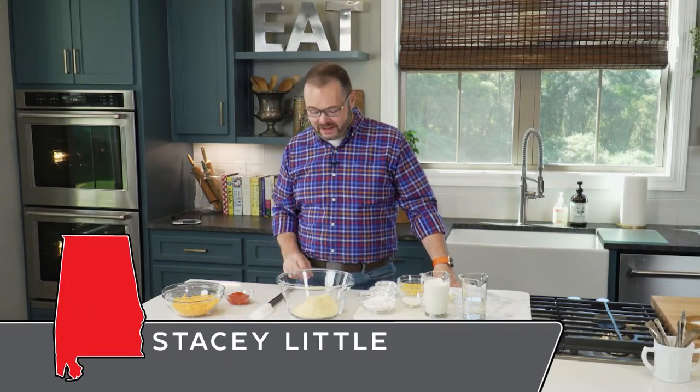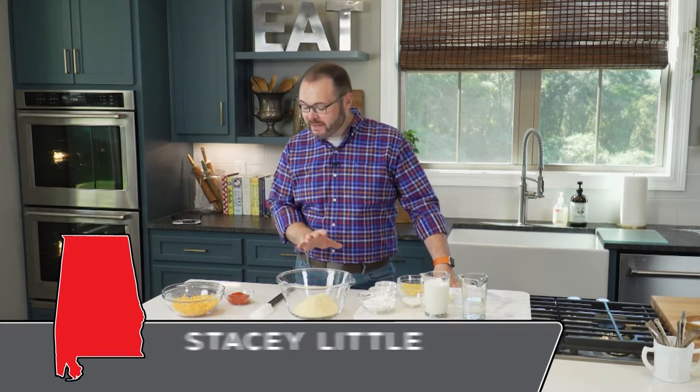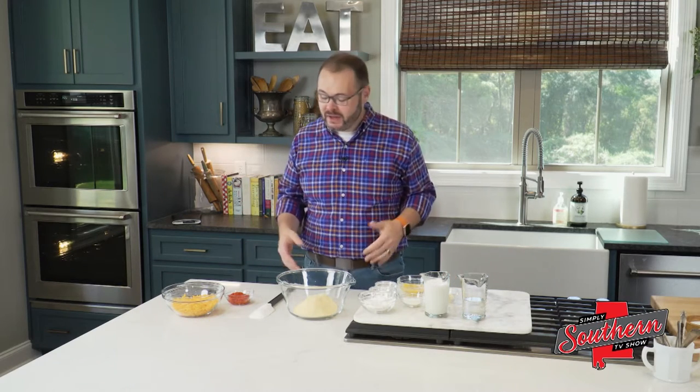Hey y'all, it's Stacy. Welcome back to the kitchen. Today we're making something a little different. We're going to put a little southern twist on something that's already classically southern. This is my pimento cheese cornbread.